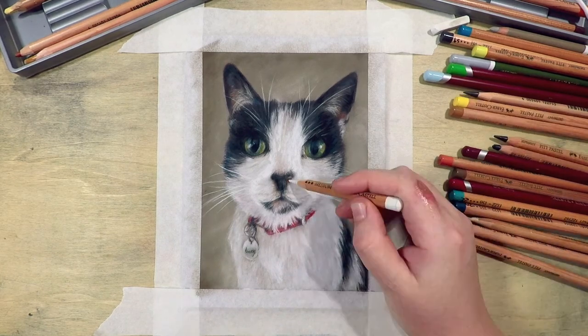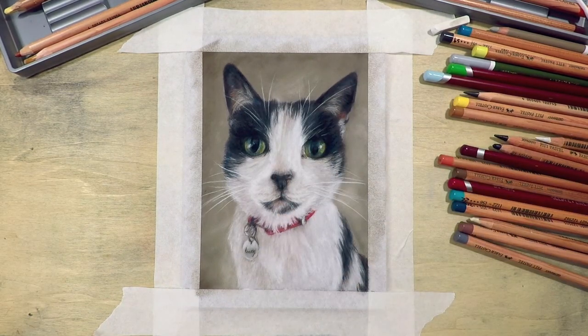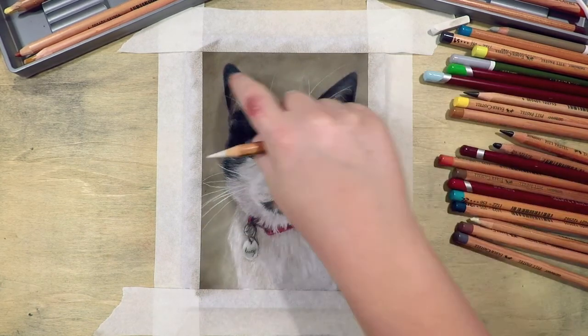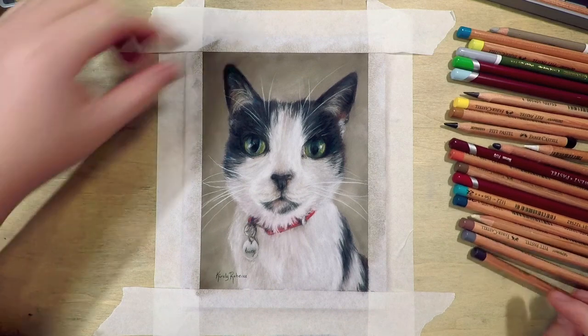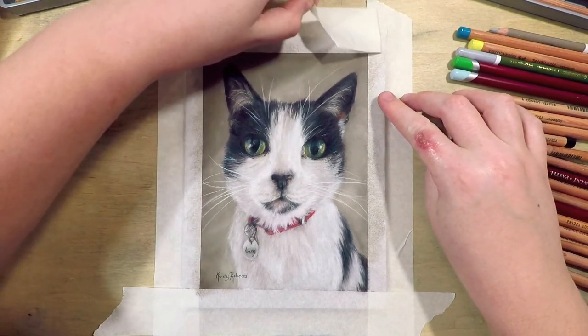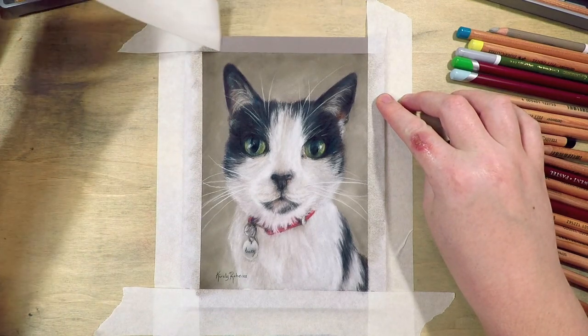If you're struggling with your values, I suggest doing a few works in black and white alone — not only does it look really nice anyway, but it really helps you see those values. This is the most satisfying part for me: taking the tape off. I just use an acid-free masking tape around all my pieces so that I can have that little border to hold on to or to make it easier to frame.